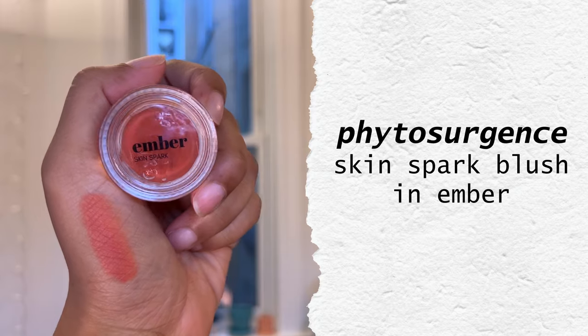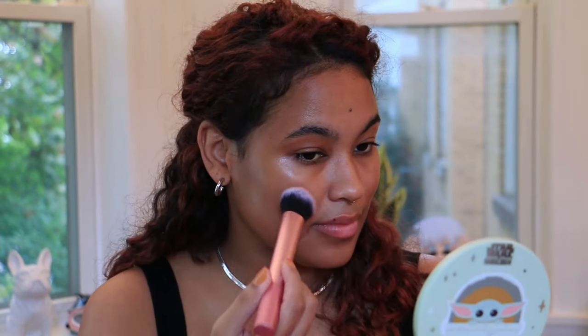For blush, I'm going to be starting with a cream and this is from Phytosurgeons. It's their Skin Spark blush in the shade Ember, which is a gorgeous papaya color. I just grabbed some on my brush, going to buff it in a little bit, and I'm going to start with this as the base for my cheek color. I'll leave it like this for now because we can always come back and add more cream blush — and I'm sure we will.